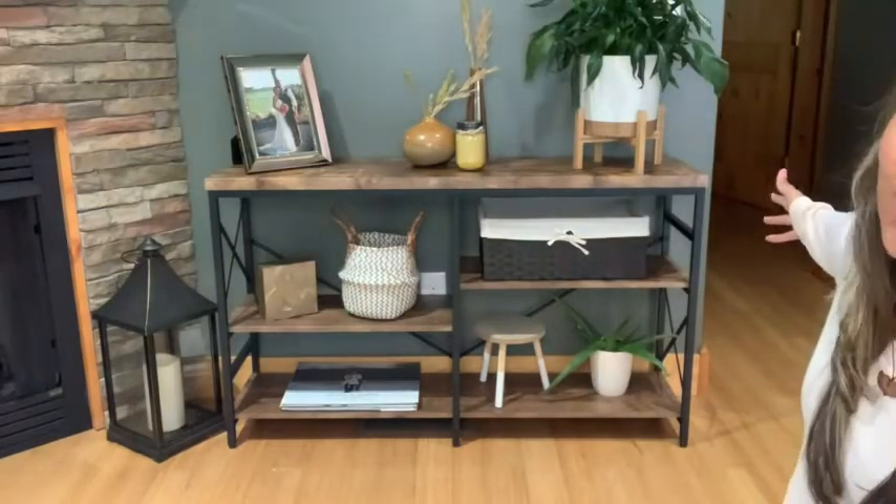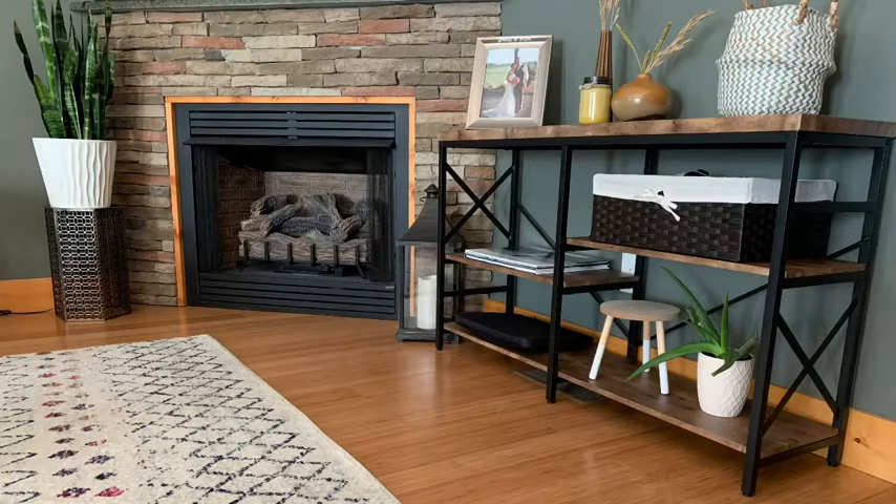Hey guys, it's Gracie with WTI and I wanted to show you guys this beautiful console table from OI Homie. This is their three-tiered console table and this one right here is the rustic brown color.